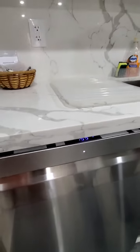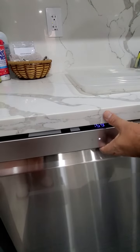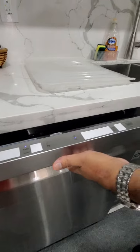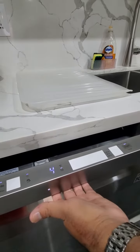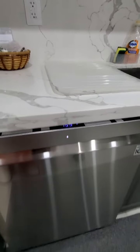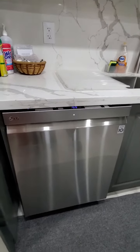Now if you need to add more dishes, you can just open the dishwasher even while it's running. Add your dishes. When you close the door you're going to have to press start again — close the door before the timer runs out and it'll automatically start running the dishes again. Thank you for watching.